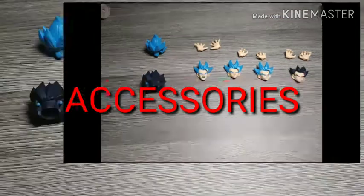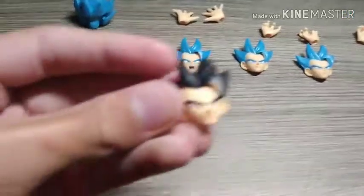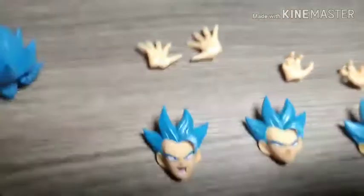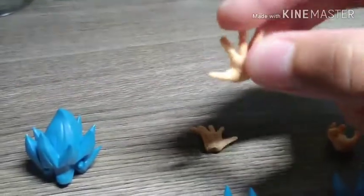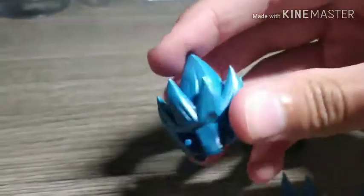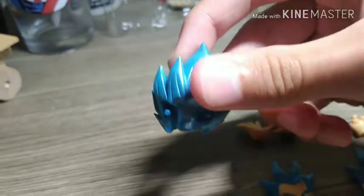The accessories that come with it are pretty nice. Of course there's the base form hair and face — just a smirking face. Then there are palm pins that extend out for a final flash or whatever move. There's also the Super Saiyan Blue hair. I like the coloring on that — it has a nice glossy look to it.